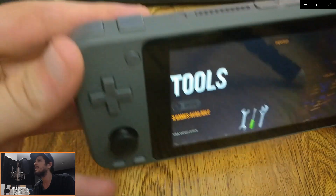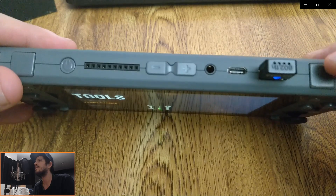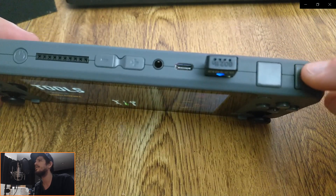Another thing I really like too is that they went and swapped all these buttons, made them all grey so that they match the case. It's an aesthetic feature, but it's one that I quite enjoy.